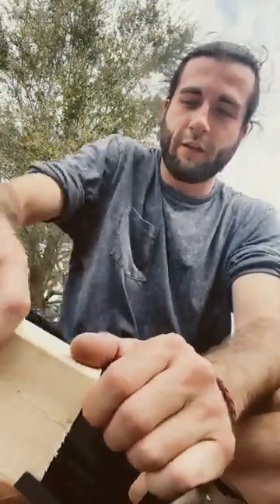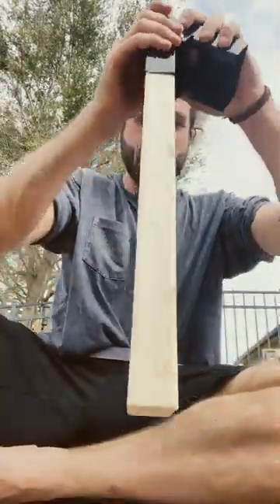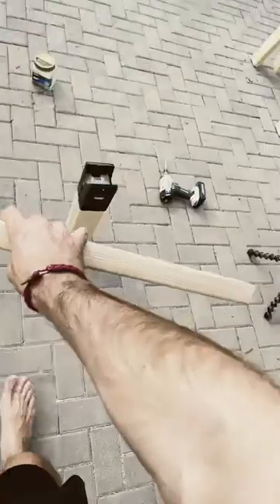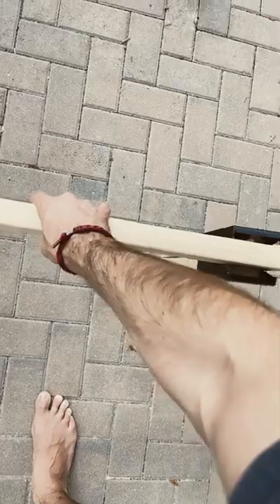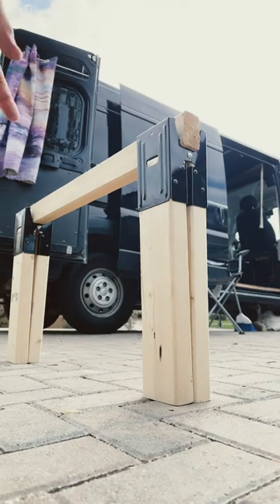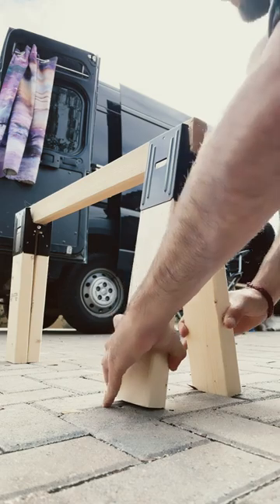Then lift the other side and pound it down until it's good. Take your centerpiece and just drop it right in. You're gonna kind of crunch each side in first.